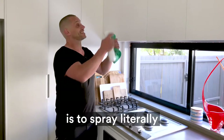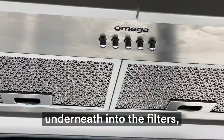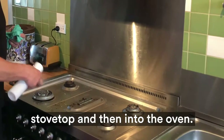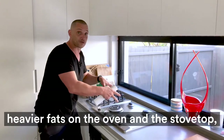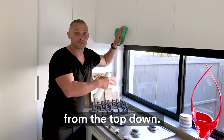An approach you can take is to spray literally from the top — from the range hood, underneath into the filters, the backsplash, onto the stovetop, and then into the oven. Whilst the universal cleaning solution is working into the heavier fats on the oven and the stovetop, you then begin to clean and wipe down from the top down.